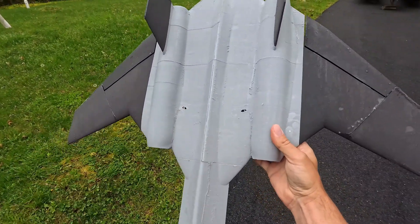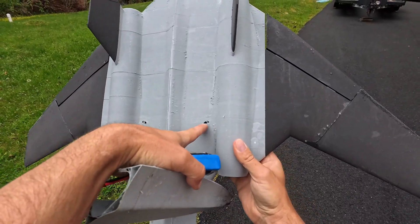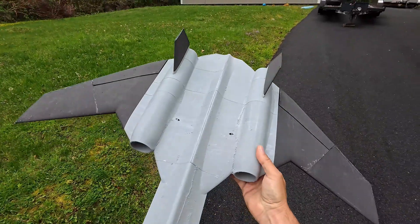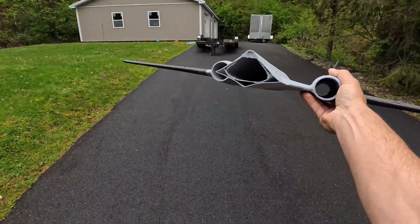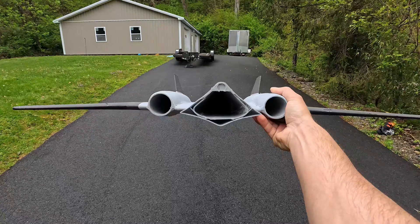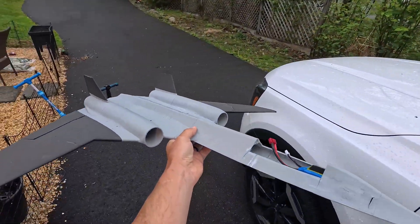I had a little bit of a print issue — my servo wire tunnels came a little too close to the skin, so anything less than 0.4 millimeters is going to show. This is a cool project — you can see the structure of the fuselage there.